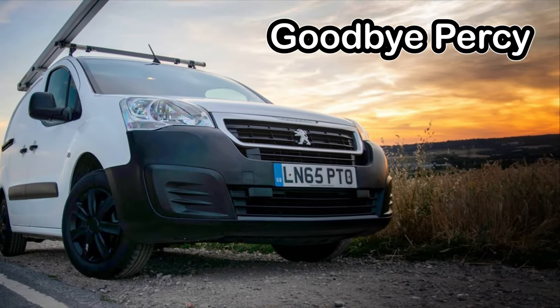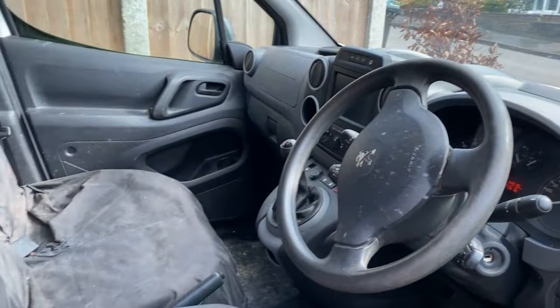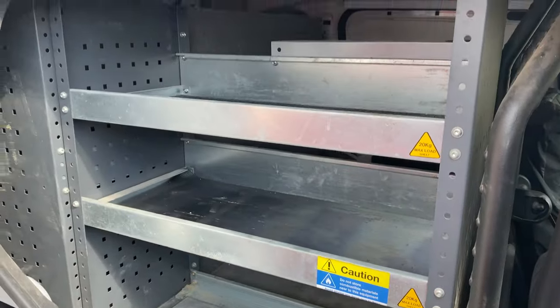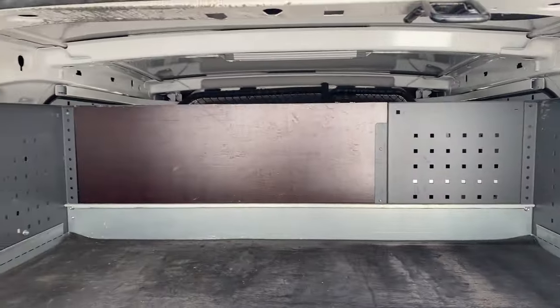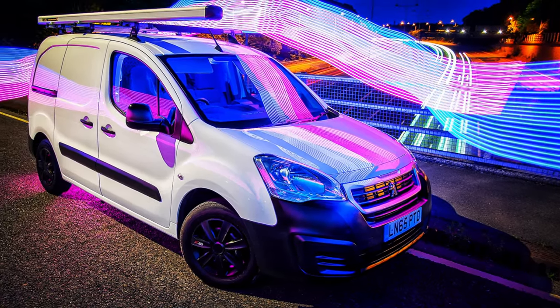You've seen the thumbnail and you've seen that we're now rocking a Toyota Hilux. Good old Percy was a good old van, but we needed to upgrade. We needed a tow bar and we needed four seats, which would come in very handy. So let's take this somewhere else so we can have a good look around it, shall we?